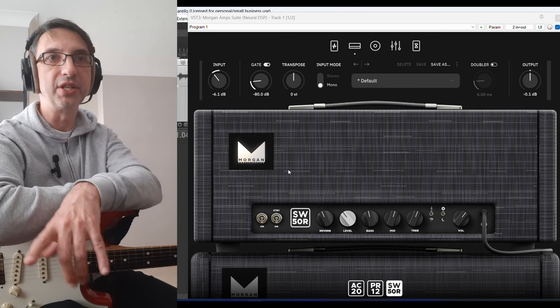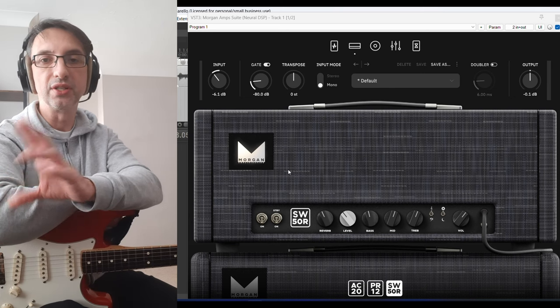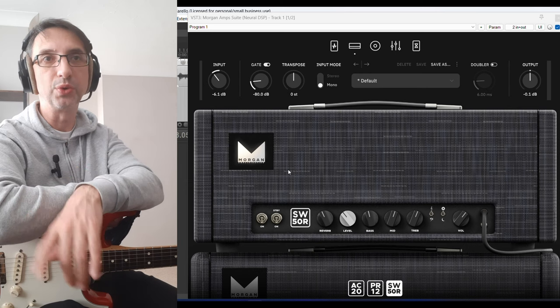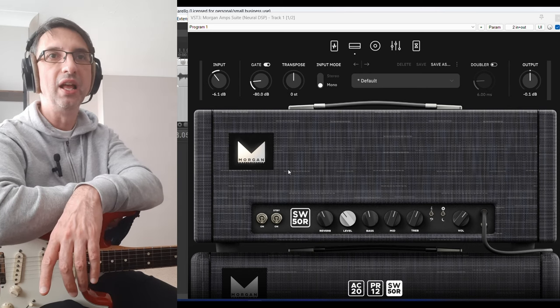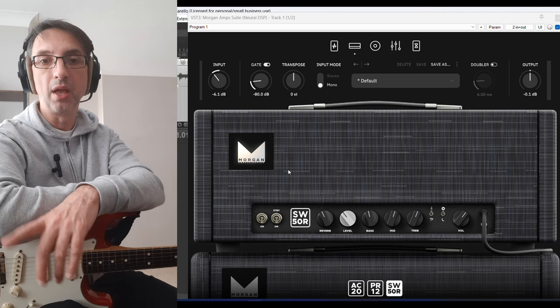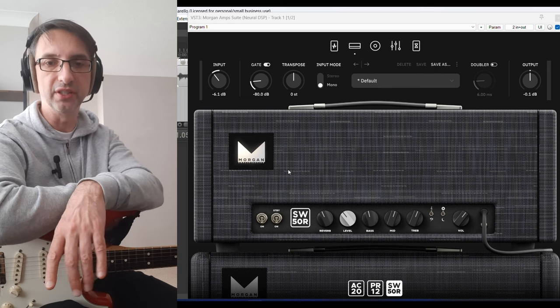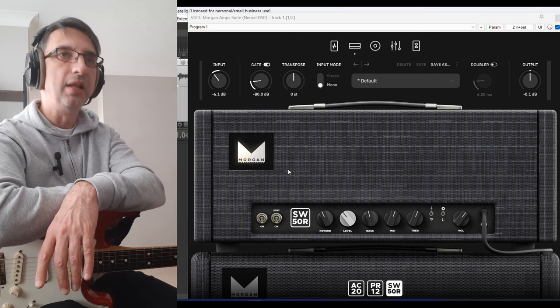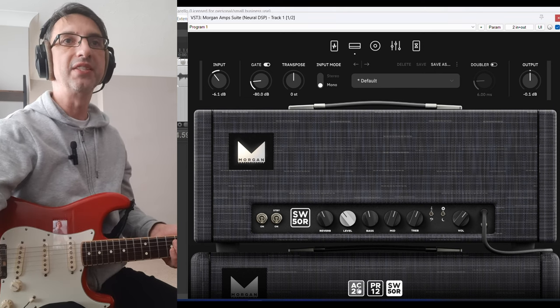This plugin is based on the AC20, which is like a small, boxy amp; the PR12, which is actually the JS12 — I think it's one of the best recording amps out there at the moment; and the SW50R, which is apparently like a Dumble-type amp, and that's the one you heard in the intro. So the first one is the AC20.